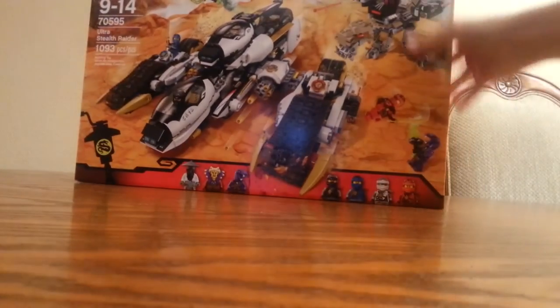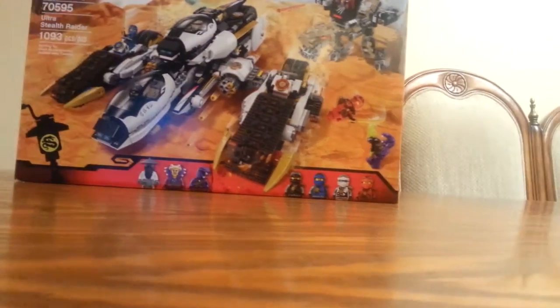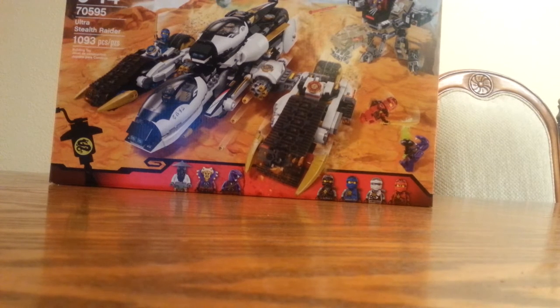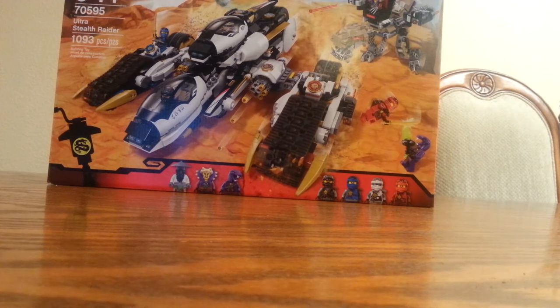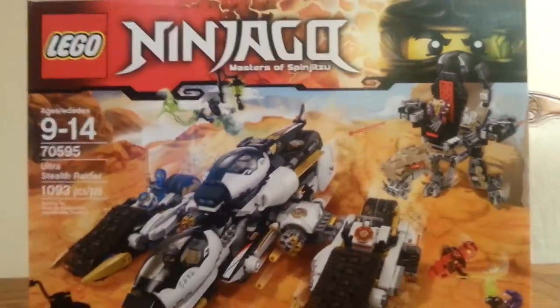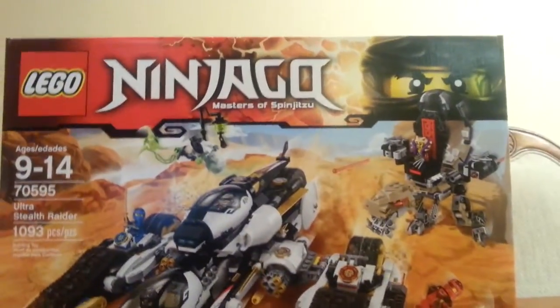Let's get it out here — it is the Ultra Stealth Raider. It has 1,093 pieces, and basically it comes with all 4 Ninja, basically a throwback to the old one which did have all 4 Ninja. It also comes with Yang, and Chen, and Izerai — also known as Silberei, that's the name I like for him, because that was his name in the Tournament of Elements game. That's the one I'm going by. And he doesn't even have a tail, that's the downside. But this is a great set — it is under 10 cents per piece.